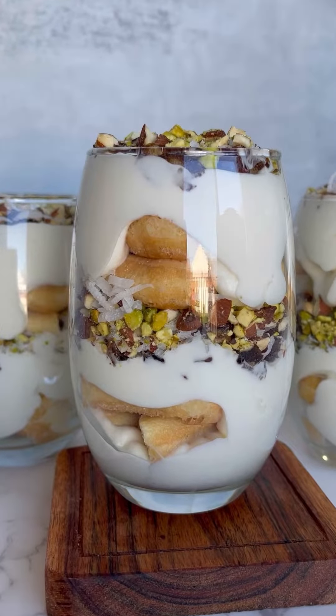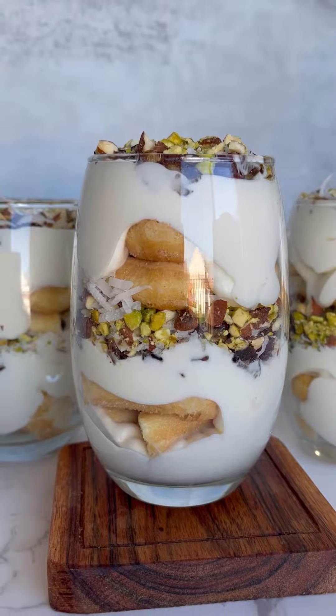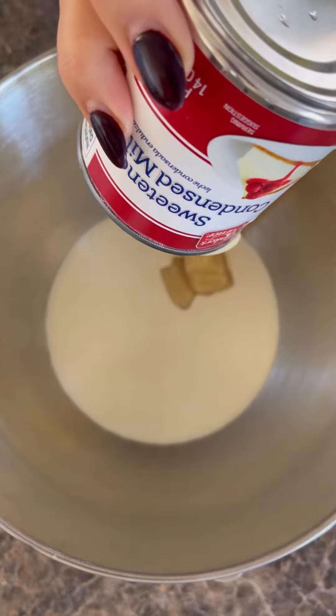I made this delicious Klecha-inspired trifle on Easy Bake Battle and it was a hit. Here's how I made it. First, make the whipped cream by whisking together heavy cream and sweetened condensed milk for about five minutes.